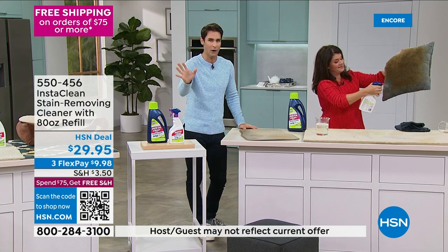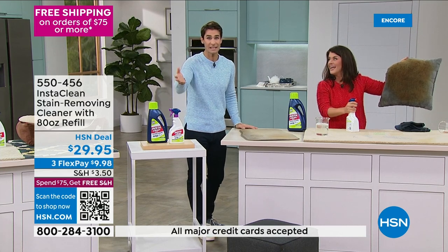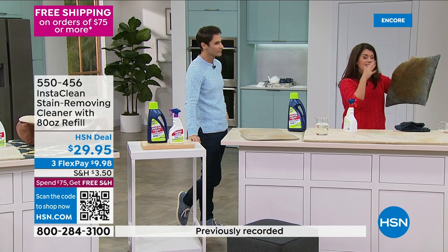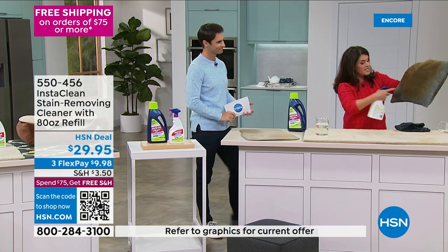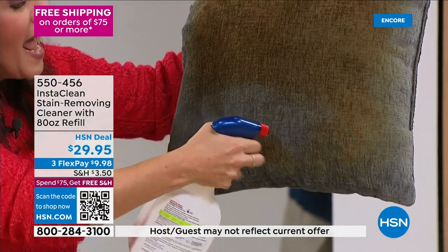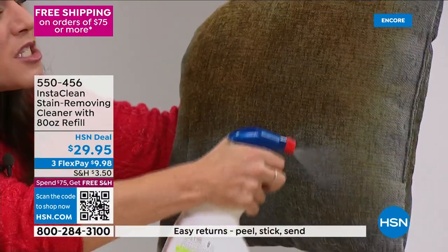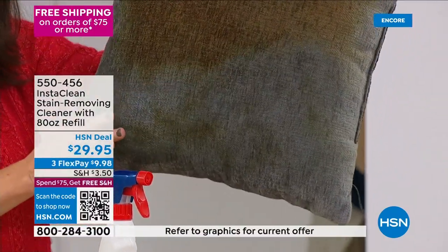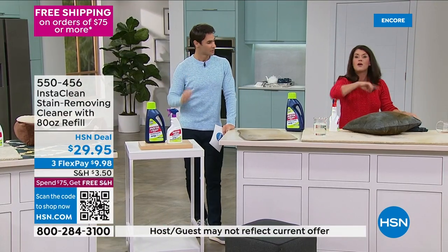HSN offers a 30-day return policy — try it and send it back if it's not everything you wanted. In winter, homes get mildewy and smelly; Insta Clean tackles odors from smokers or dusty conditions. Jenny demonstrates on a fabric item that can't go in the wash and doesn't need dry cleaning — no bleach or chlorine means colors stay true. She sprays without scrubbing, and the fabric is restored without sending it to the dry cleaner.